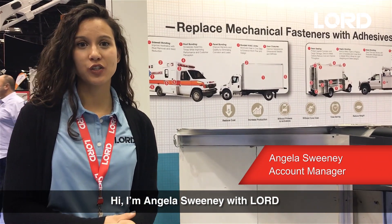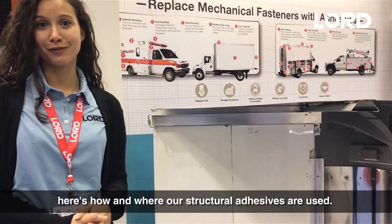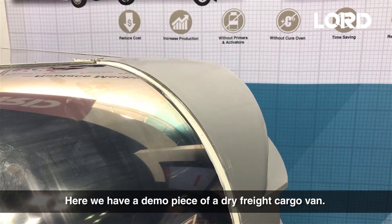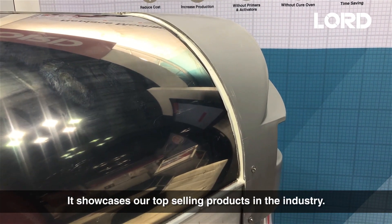Hi, I'm Angela Sweeney with Lorde Structural Adhesives, and today I'm going to show you how and where our structural adhesives are used. Here we have a demo piece of a dry-freight cargo van. It showcases a lot of our top-selling products in the industry.